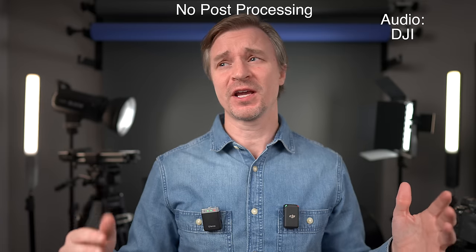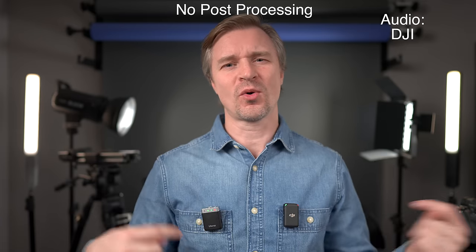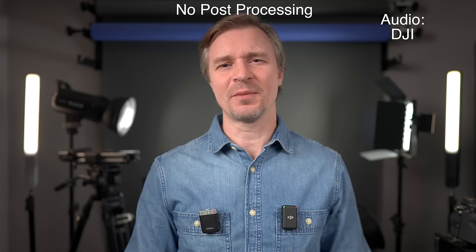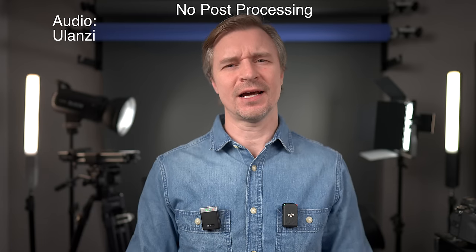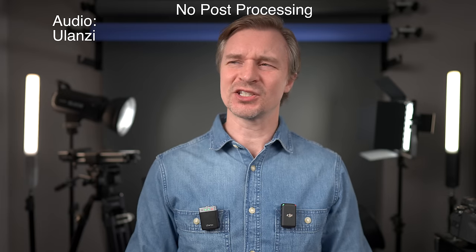For this entire video I will be using both of these microphones, recording to the transmitters internally and then syncing that up in post. You can record internally to this $99 Ulanzi microphone just like you can to the DJI — that is really, really good at this price point. It has the same amount of storage: 8 gigabytes, giving you 14 hours of internal recording on both the Ulanzi and the DJI.